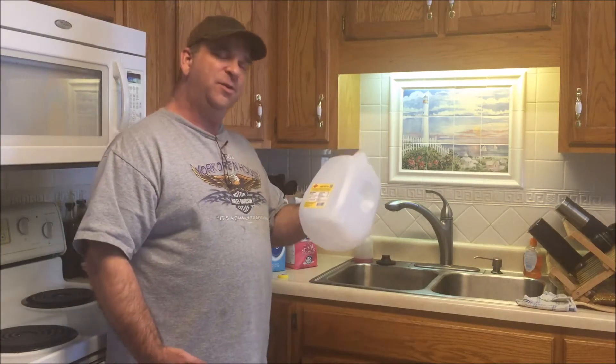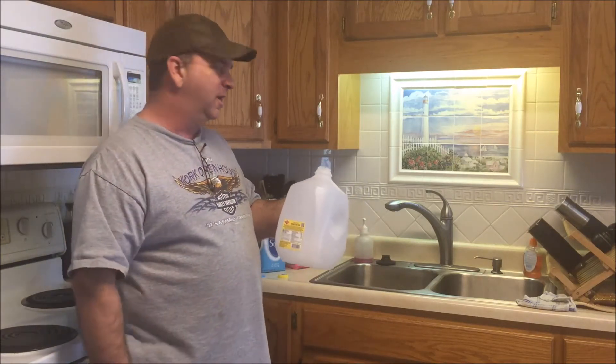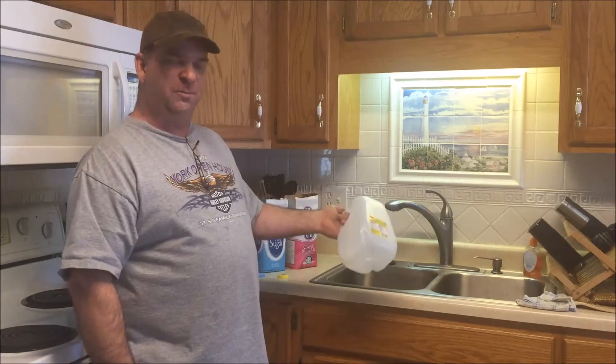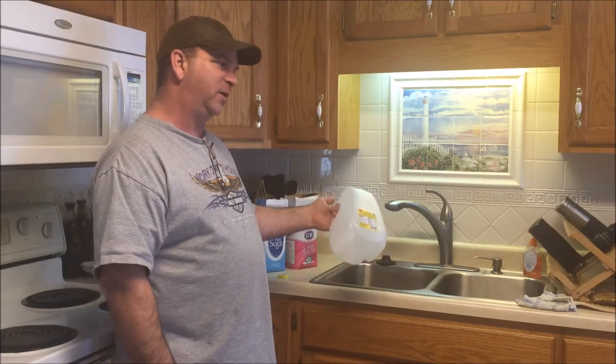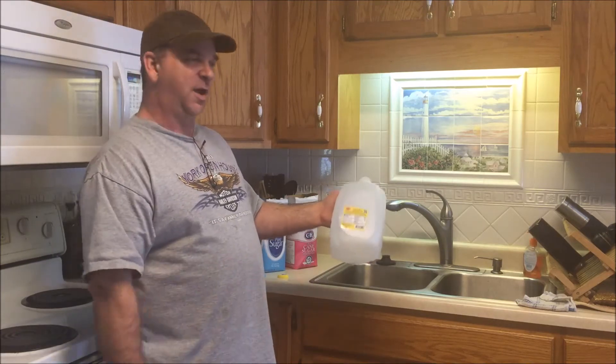A lot of people do this on the stove — they heat up their water and then put the sugar in and dissolve it. But our water heater is turned up; it's pretty hot, probably right around 150 degrees. So this will be fine.